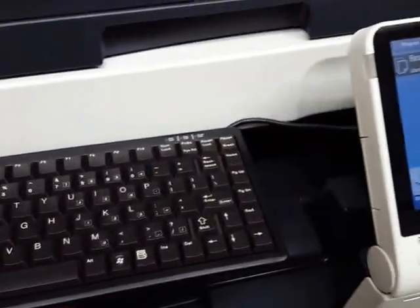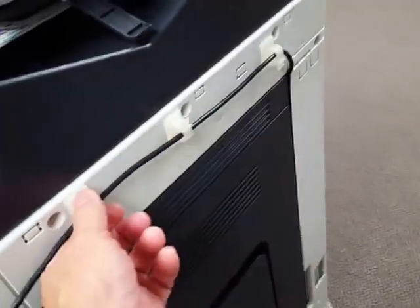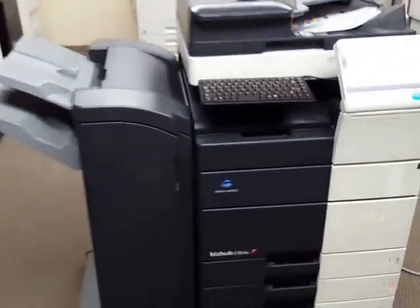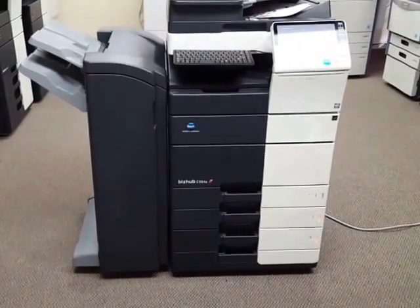If you don't feel the need for this keyboard, it's real easy to remove. There are two screws underneath, and you just remove the cable and the little cable holders. If you have any questions on this machine, go ahead and give us a call at the number that appears on this listing. Thank you for watching.